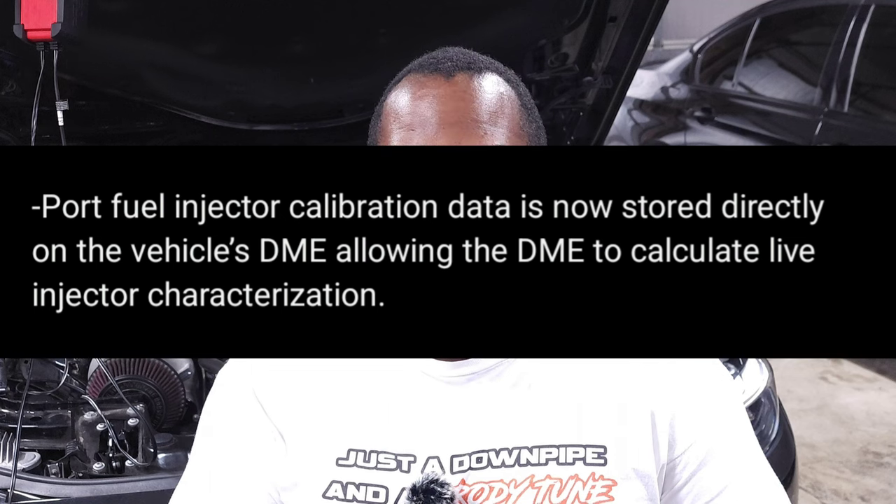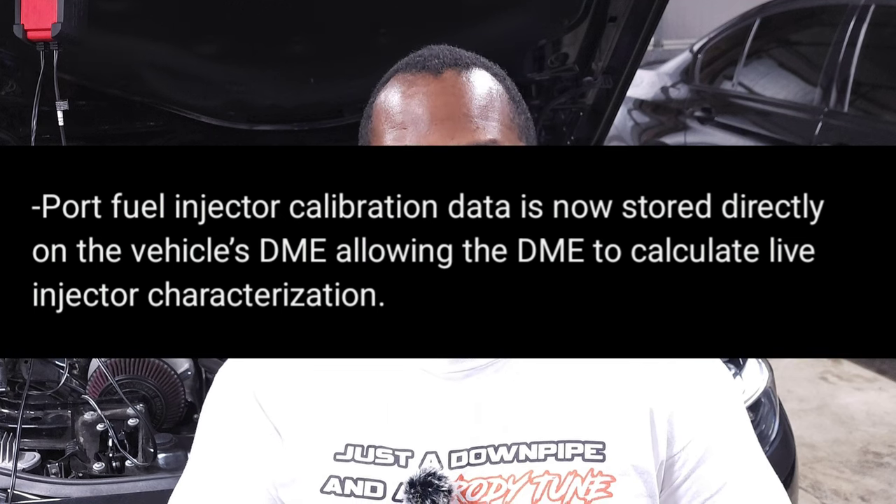MHD has decided to take it to the next level with their Motive Reflex integration. Some of you have probably seen teasers about this over the past couple of weeks, and now it's officially rolling out. The big thing here is that your Reflex is going to be controlled by the DME. They explain the steps in their post — it starts with storing the port injection calibration data in the DME, so it'll be built right into the tune.